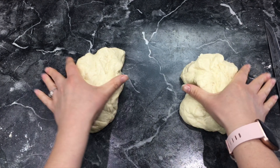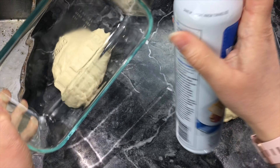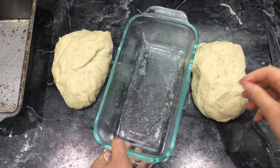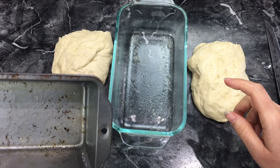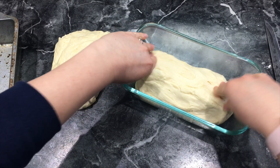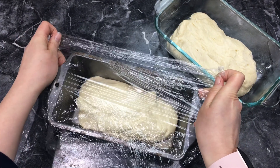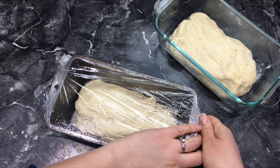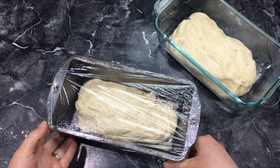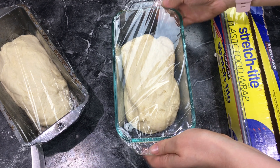So you have two pieces, meaning you will be making two loaves of bread. Get some cooking spray and spray your pans — you can use whatever pans you want; I have one glass and one metal pan. Put your dough into the pans, then cover them with plastic wrap and let them rise in the pan for 30 minutes to an hour until they double in size. Store them in a nice warm spot as well.